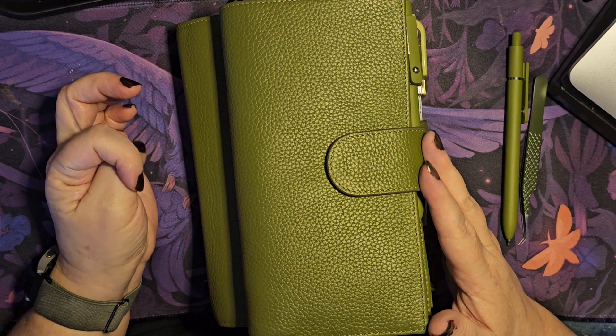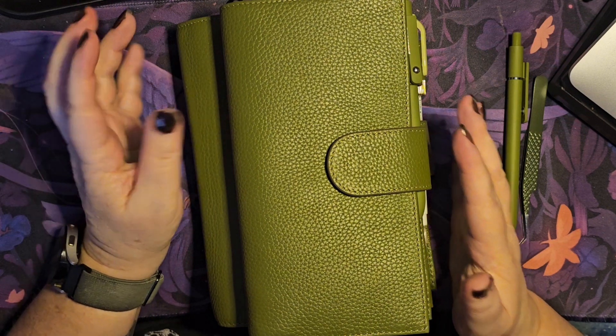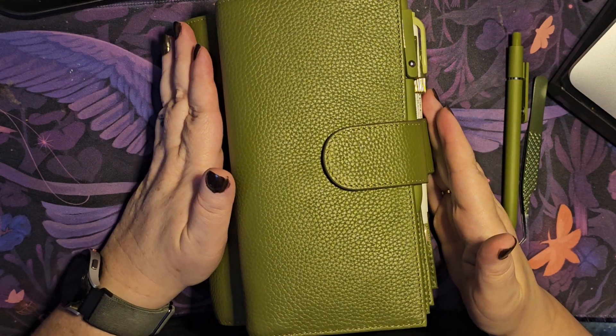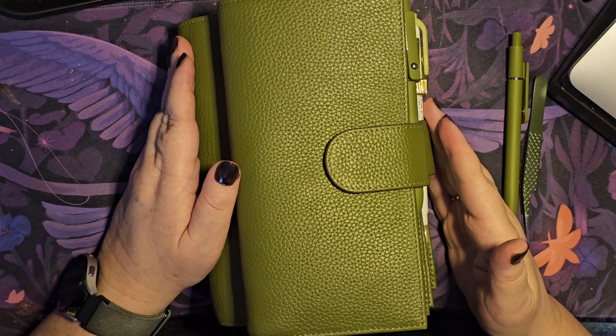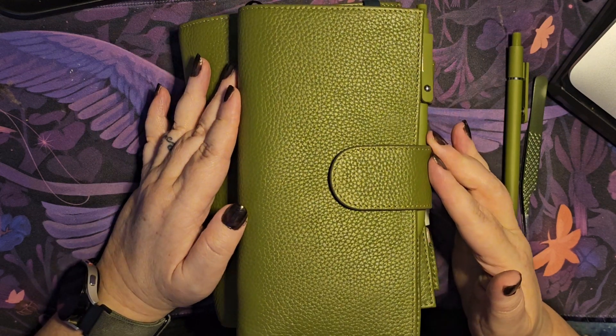I found — look at this, got chocolate on my hand, that says it all — I found that I just love using this as kind of like an all-in-one, as a journal for collections. I'm using it as my book journal as well, so I'll show you through that.